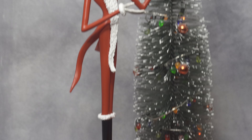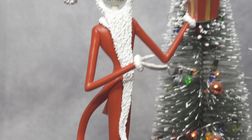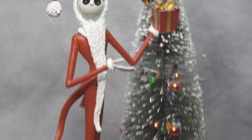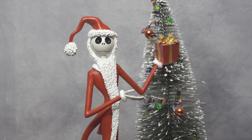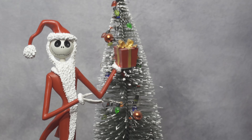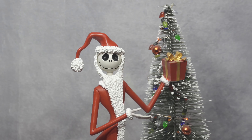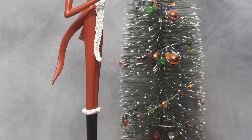I'm curious what you guys think about this Jack Skellington statue. It's not that heavy — I'd say about 2 to 3 pounds. There are a bunch of other versions they made of the Christmas version of Jack Skellington, either with the tree or holding gifts, and they're all pretty good. When I saw this one along with the others, I liked this one the best.